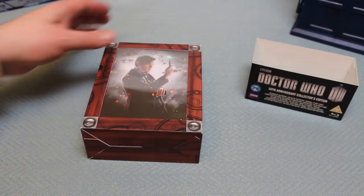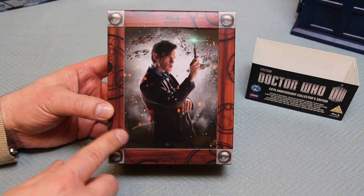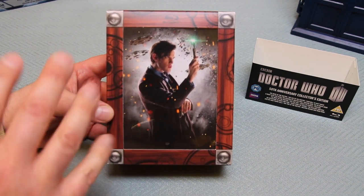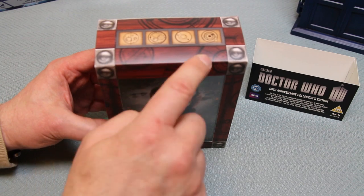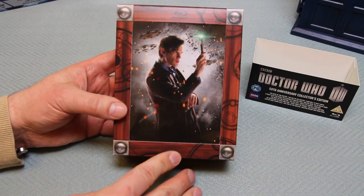Let's pop that to the side and what you now have is a much nicer looking box. The kind of styling and coloration of the brown is very wooden in styling, embossed with Gallifreyan art on both the wooden box as well as on the top and the sides. There's actually a little bit of a gloss element to it.